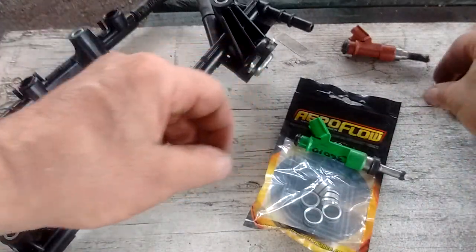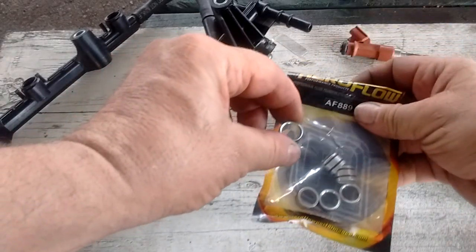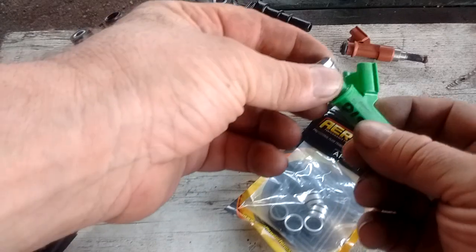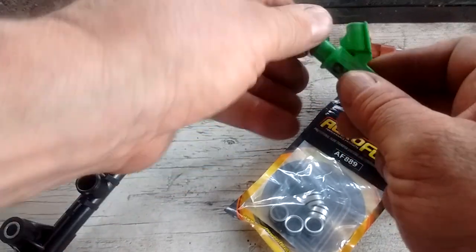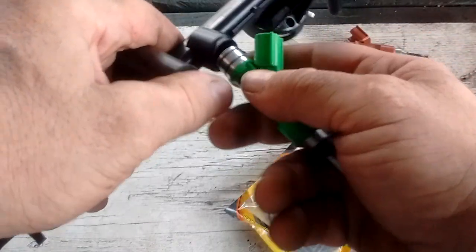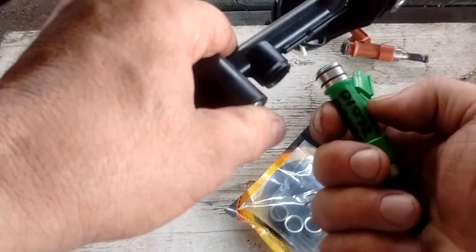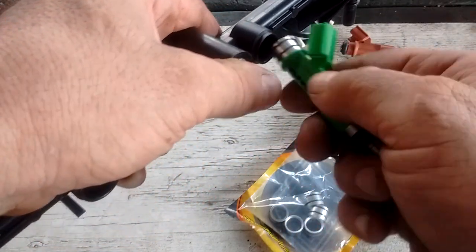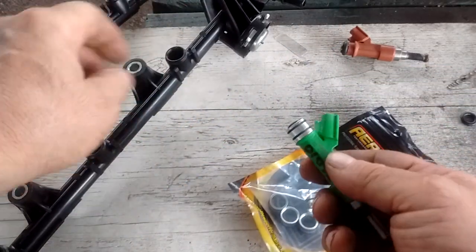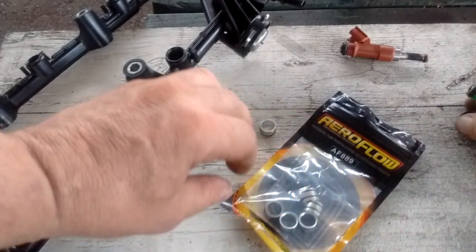There are a couple of solutions for this. One is these little fuel injector adapters, 11mm to 14mm. It just pushes onto the injector, and in principle it should push into the rail. However, the rail, although normally 14mm, is narrower, and this adapter will not fit in the rail. So that solution is a no-go — it's a great idea that does not work.